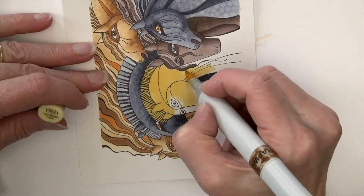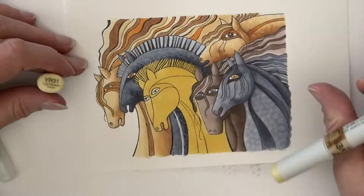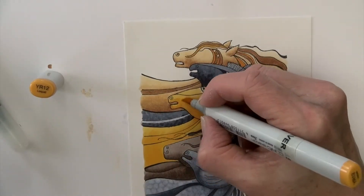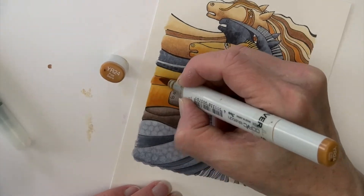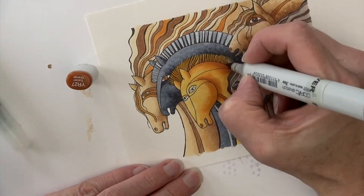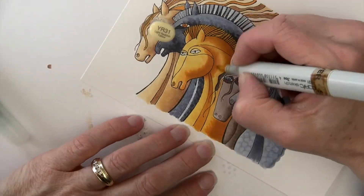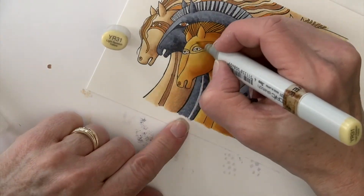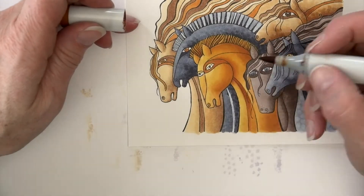A whole new color for my last horse. YR31 to start — kind of a butterscotch-y color, it's a favorite. YR12 is next to ease the transition into deeper colors. YR14 is next — it gets pretty bright — then I tone it down with YR24, a much more desaturated color. YR27 is my darkest color. Working in some stripes in the mane, then YR24 to blend, YR14, YR31 — that didn't work — so YR12 to soften those edges and YR31 to come back in. YR27 around the eye and to reemphasize the stripes in the mane and along the neck.